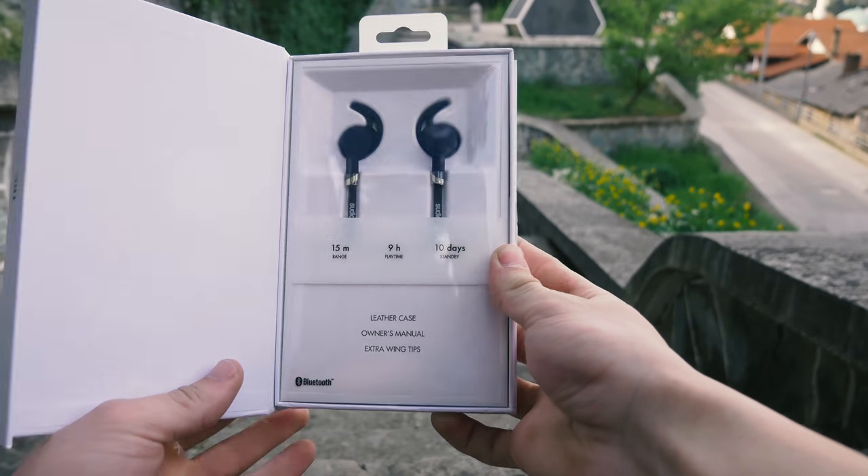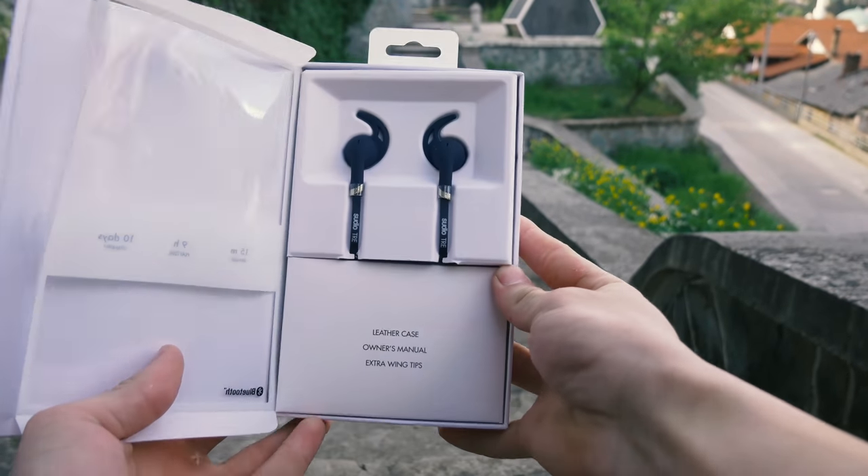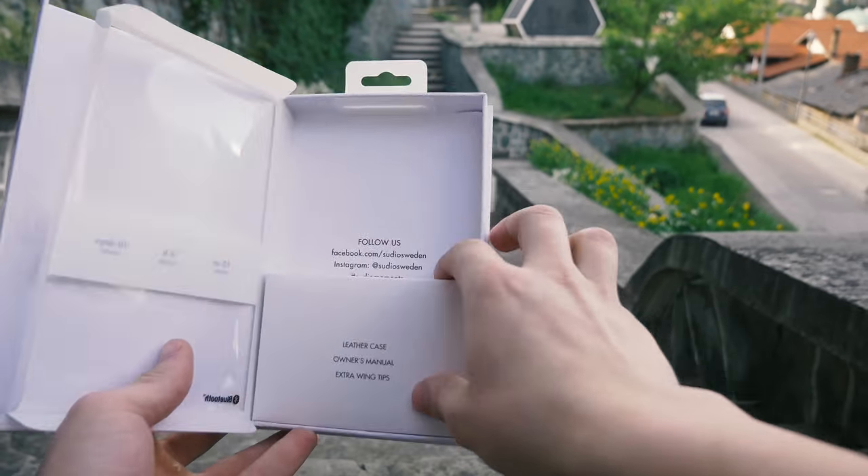Let's open this nice design box and see what is inside. As we open it, there are earphones and a small white box with accessories.